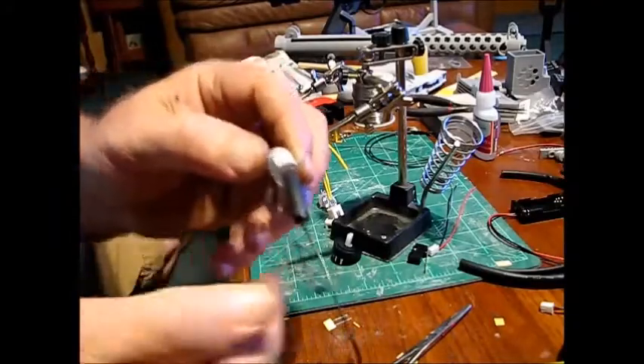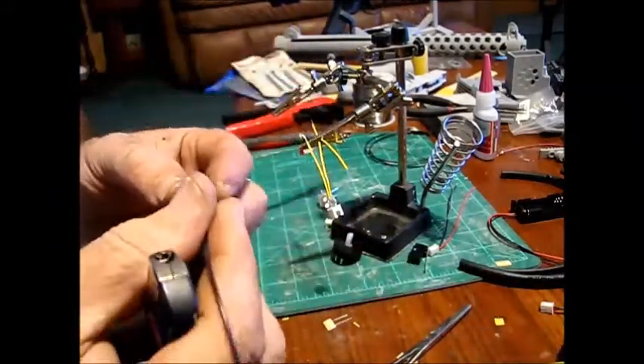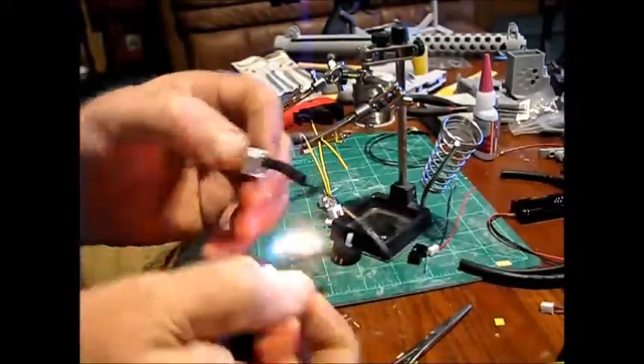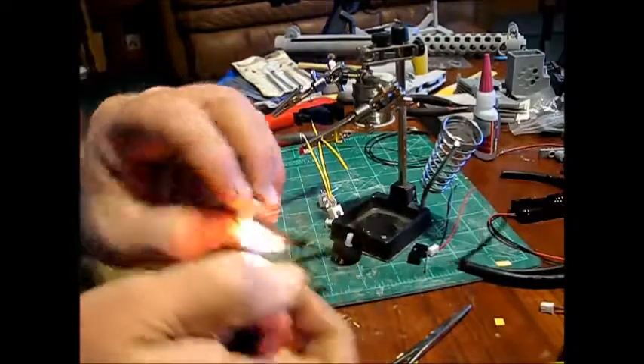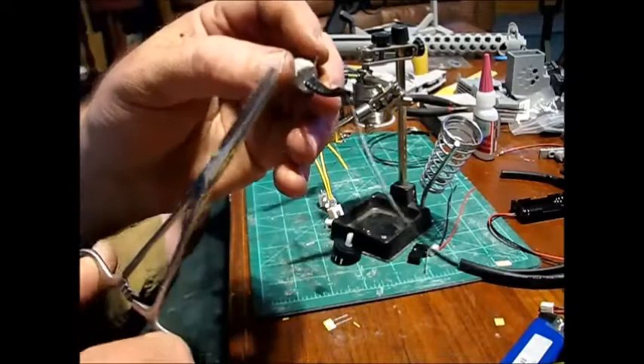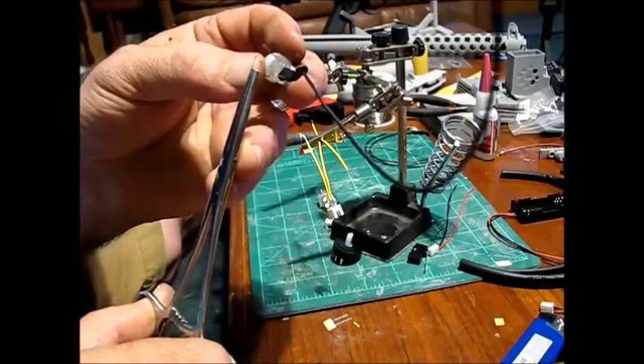You can use a heat gun, but if you don't have one handy you can use a lighter — just don't let it burn. Then we're going to put a couple of little curls on the end of each positive wire.